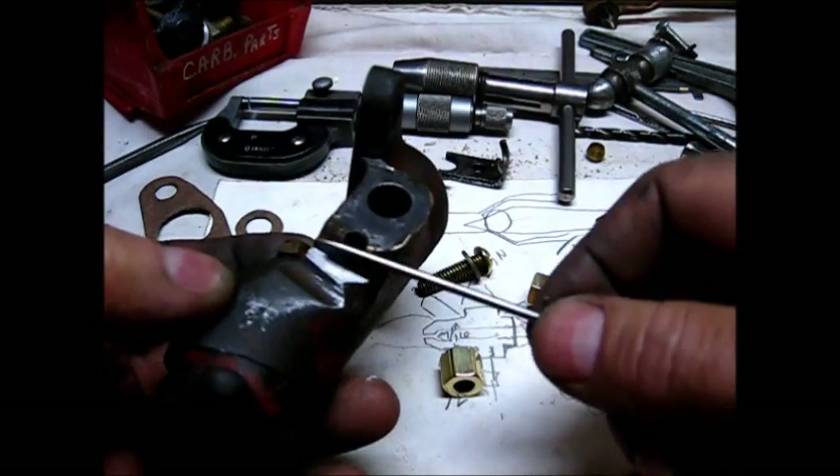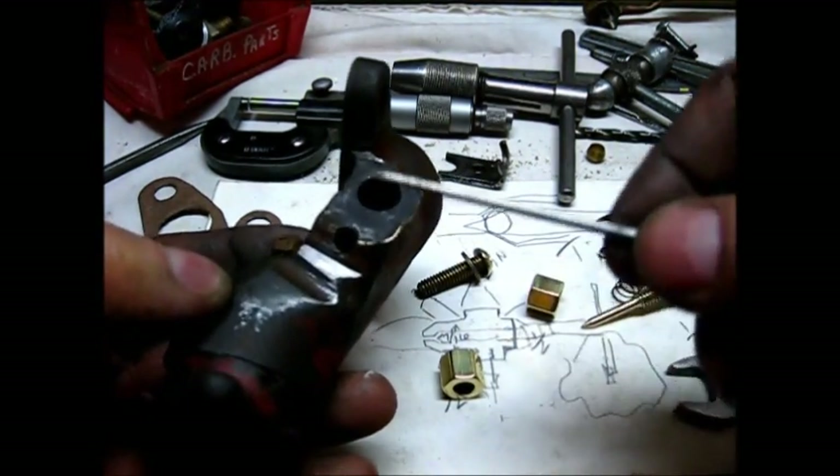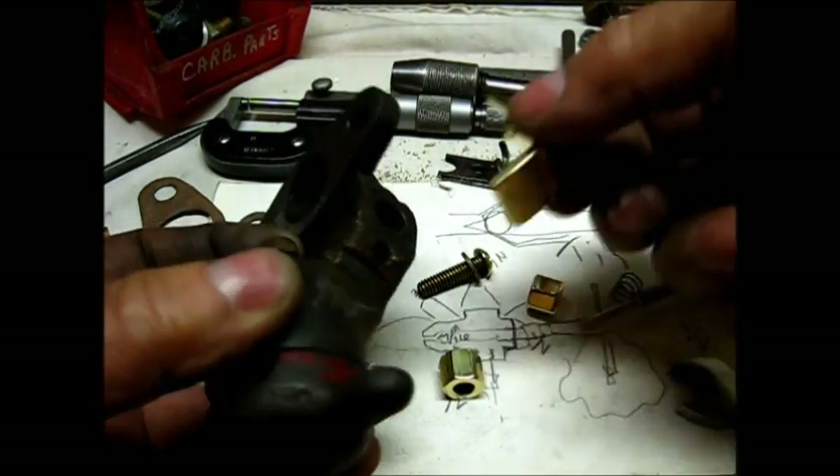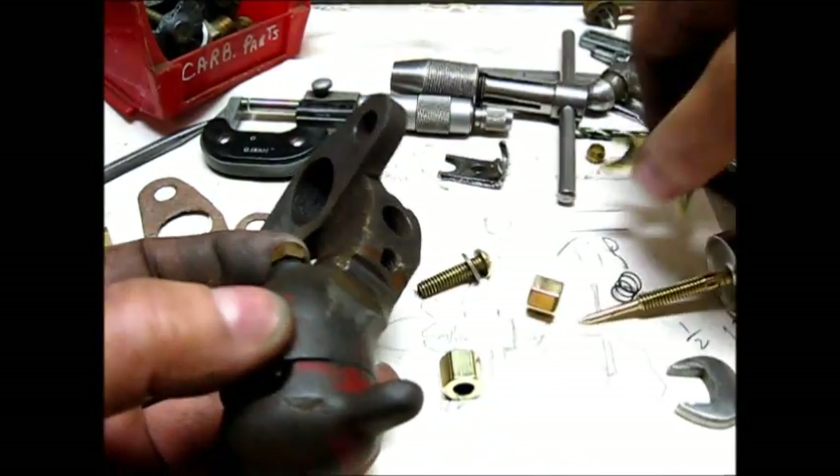It was made flat again — it was a really good repair. But I did notice that as I was cutting this slot here so that this thing right here will fit in there. Let's put it together.